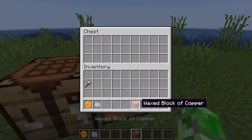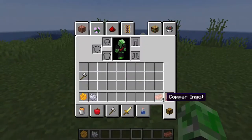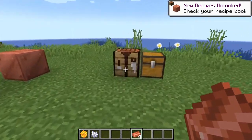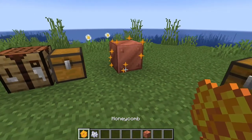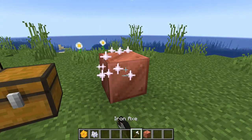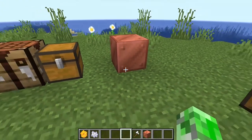The last thing is that waxed copper blocks can now be crafted into copper ingots — it doesn't have to be strictly unwaxed copper blocks anymore. You can just craft them directly. The resulting block won't be waxed, but if you want it waxed just place it down and right-click with a honeycomb. If you don't want it waxed, use an axe to remove the wax.